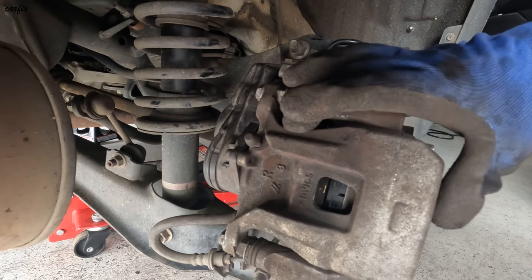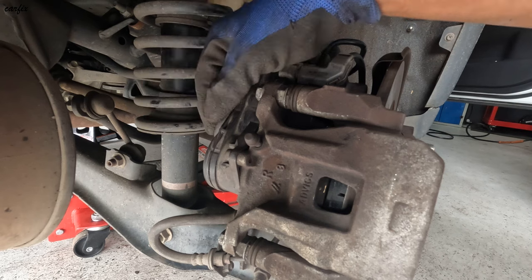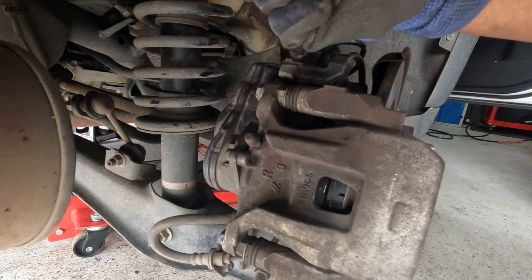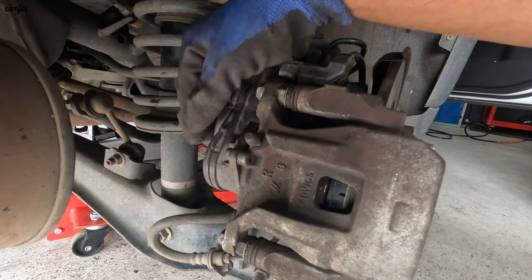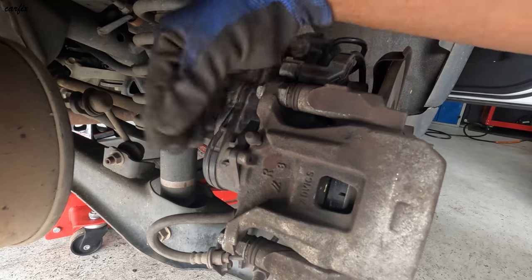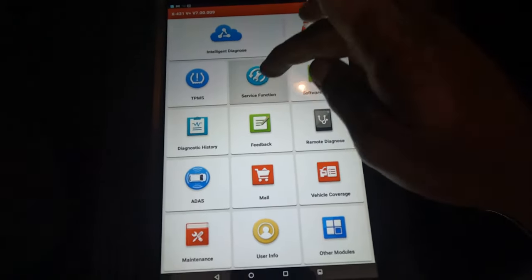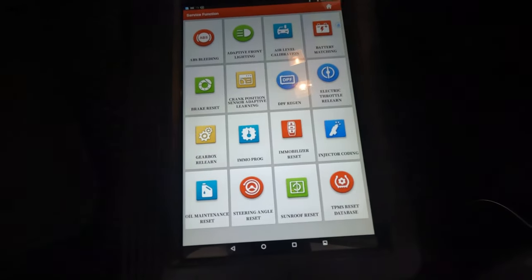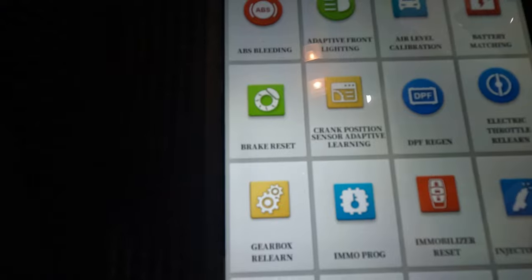Before we replace the brake pads, we have to rewind the motor to the back, otherwise when you try to push the piston this part can be damaged. So first we have to put the scan tool in and rewind the motor back. Here's my scan tool — I got the service function, so you can see in here the brake reset. Go to the brake reset.